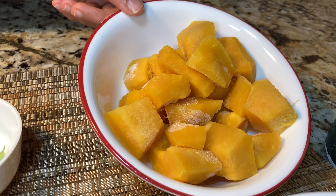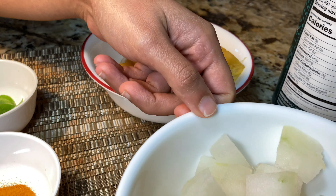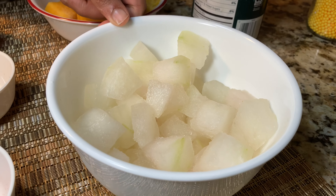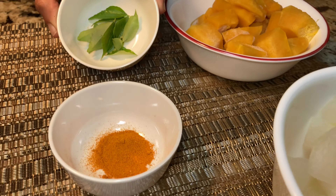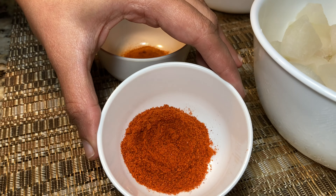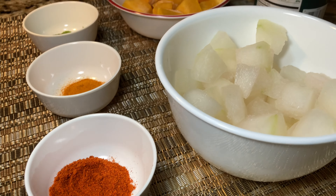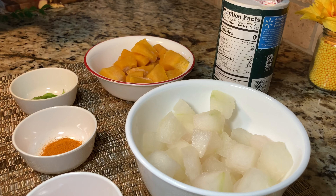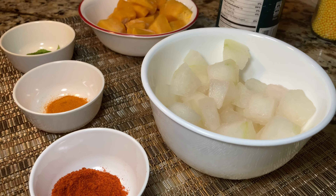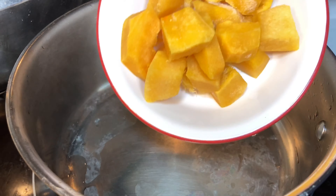Here I have one cup of chopped pumpkin, one and a half cups of chopped ash gourd or winter melon, some curry leaves, one teaspoon of turmeric powder, one tablespoon of chili powder, some salt, and two cups of water.